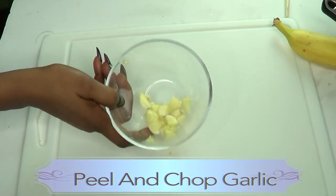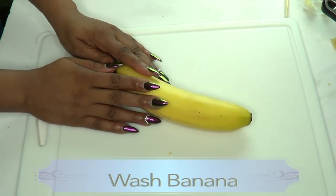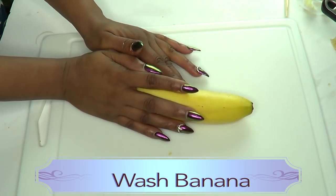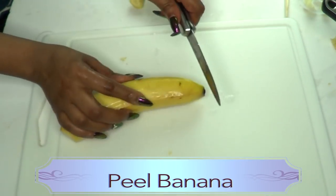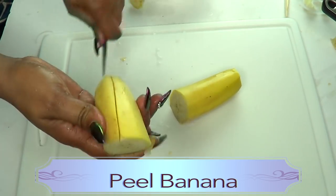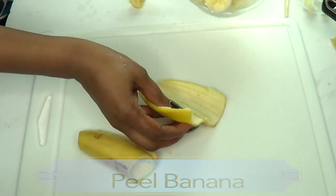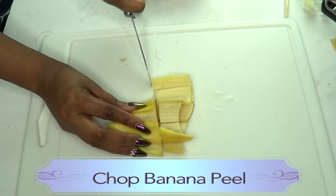Our garlic is ready. Moving on to our banana — you want to make sure to wash your banana because we're gonna be using both the inside and the outside. I'm gonna wash it first, then I'm just gonna cut the top off. We're using the entire banana, so we'll put the fruit to the side and chop the banana peel as well.